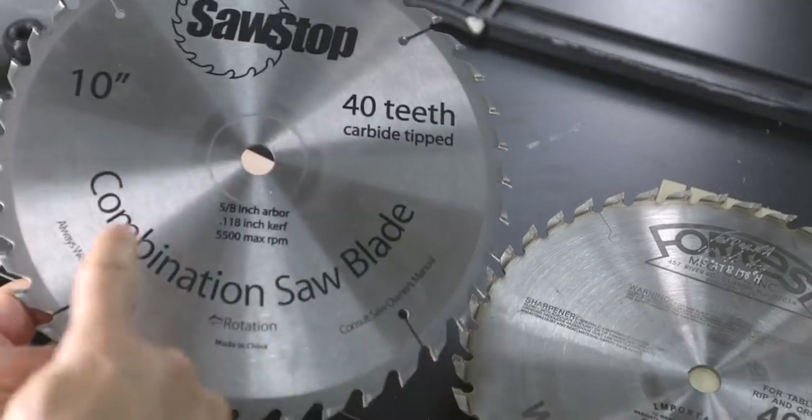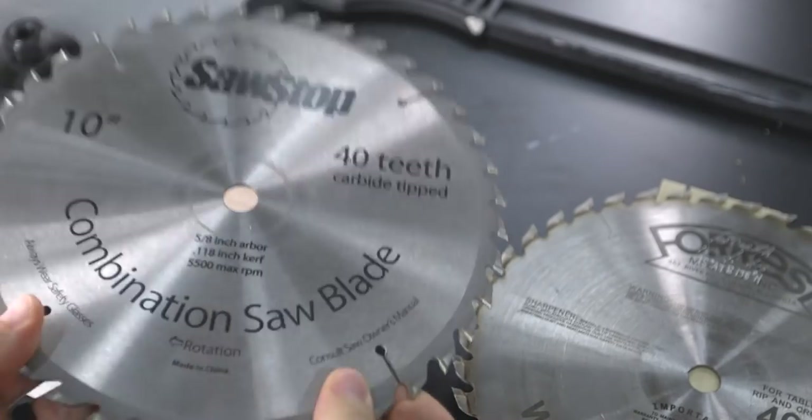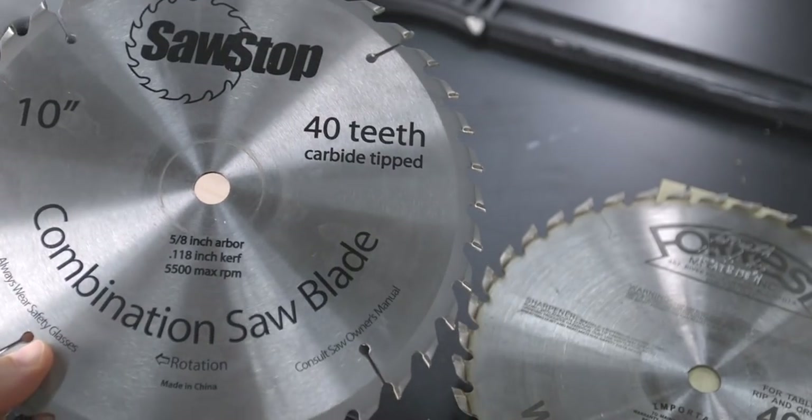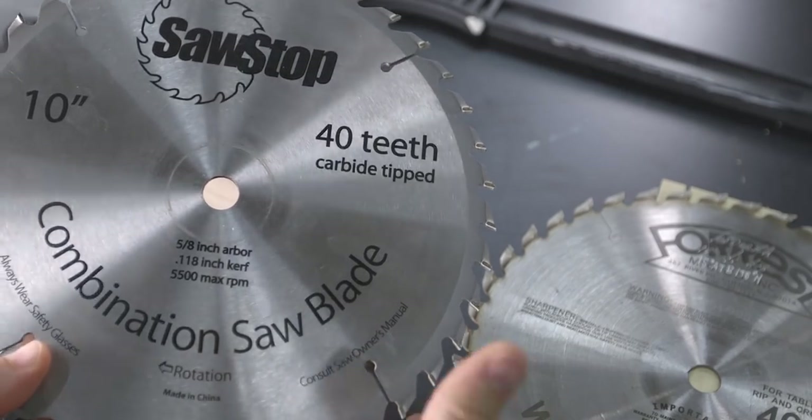I'm sure you're wondering why there is such a drastic difference between those two blades. The short answer is that the Forrest blade is simply a better designed, higher quality blade. The next question would be, is it worth four times the cost? In my opinion, as a new woodworker, absolutely not. There are plenty of other things you can spend that extra money on in the shop, and you can always add that stuff later to your arsenal of tools. Now, you may have noticed that these blades actually say combination on them and not general purpose. General purpose and combination are often used interchangeably, but in reality there are some differences, and it all depends on the type of material and tasks you find yourself doing.